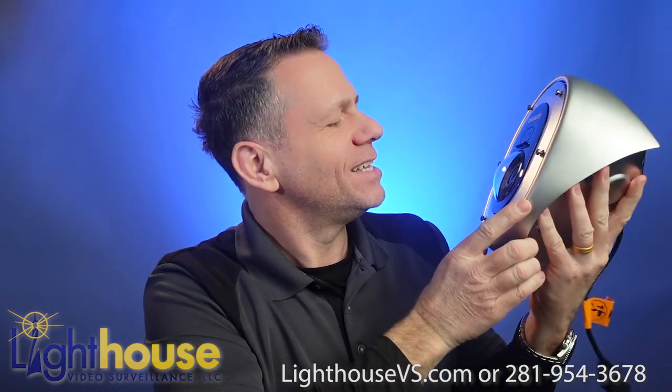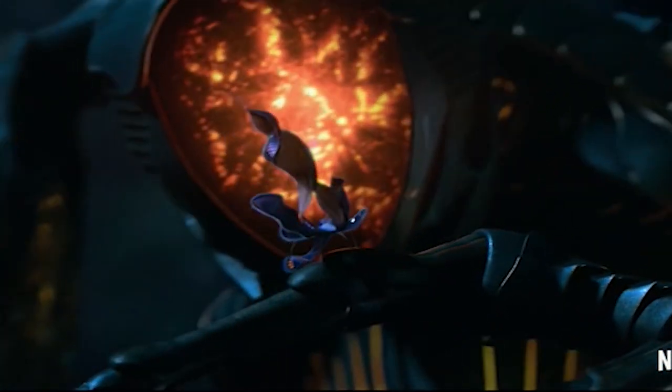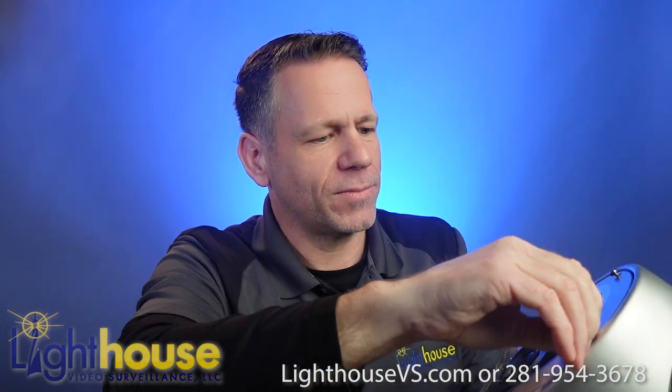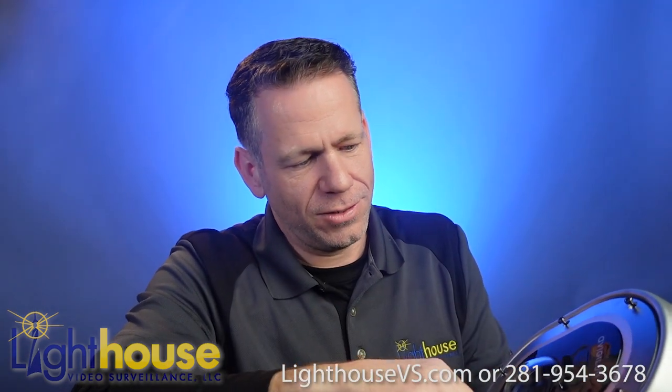Have y'all seen the new Lost in Space? It's like a robot. It's a pretty good show, by the way — it's on Netflix. Check it out.